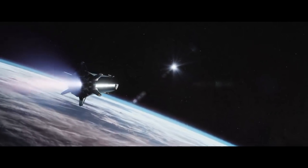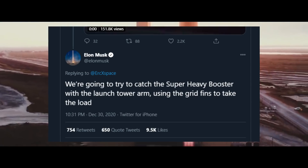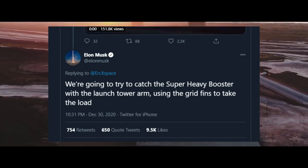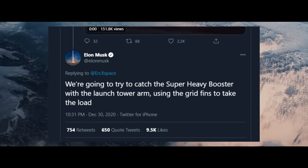Recently, Elon Musk updated us with some radical plans to land the Super Heavy booster. He wrote on Twitter that SpaceX will try to catch the Super Heavy booster with the launch tower arm, with the grid fins taking the load.